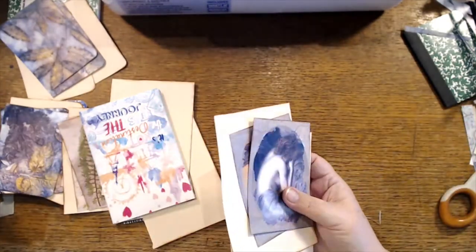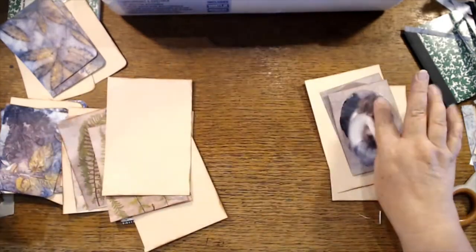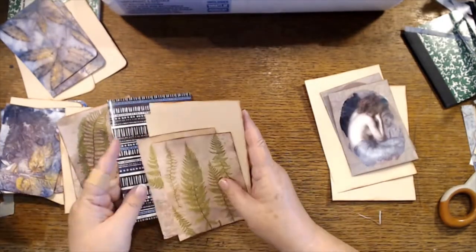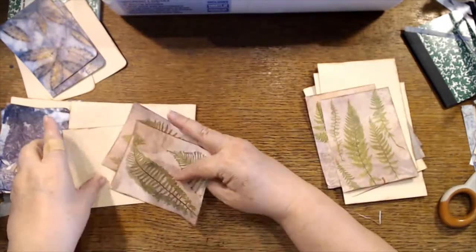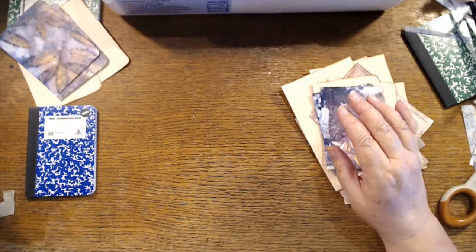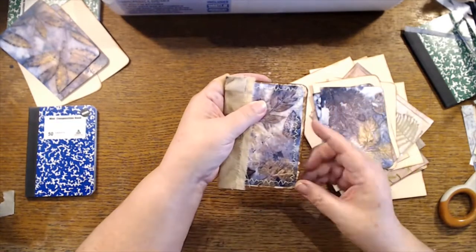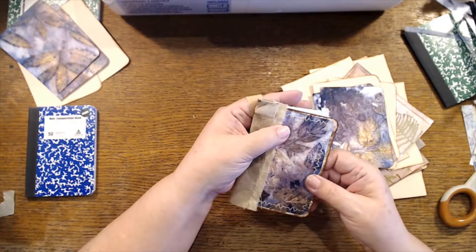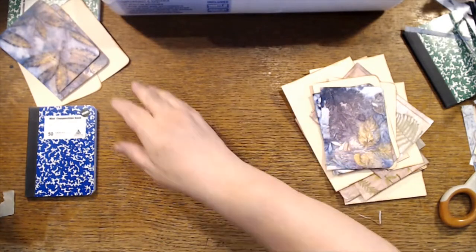Now we need to sew. Even though it takes more thread, I love this stitch — I didn't realize it did a double stitch but I really like that. So I think I'm going to use that stitch on everything.